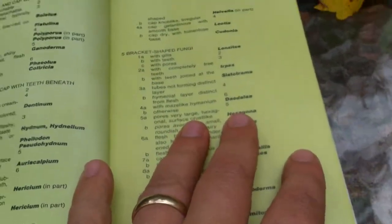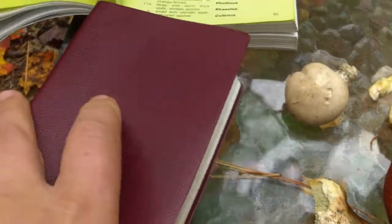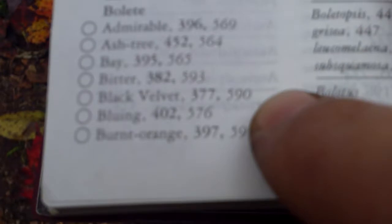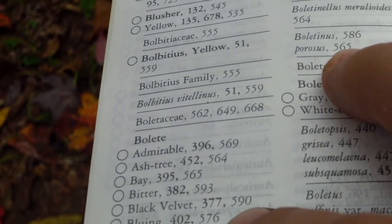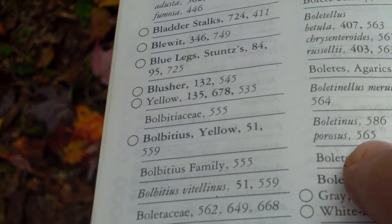That's as far as this Simon and Schuster guide will take me. I can go to the back and find Boletus there, but I like the Audubon guidebook better. So I go to the back of the Audubon book, find Boletus, and locate where they're discussed — we're in the 560s.